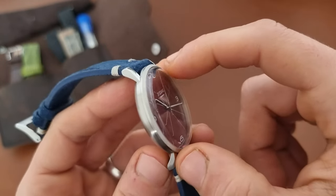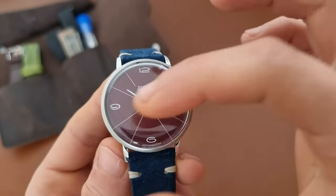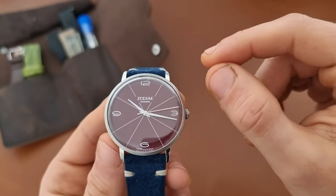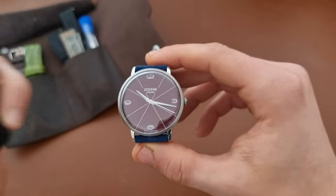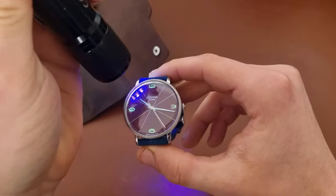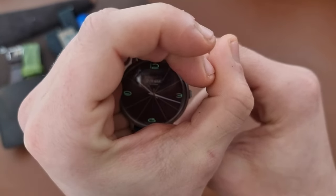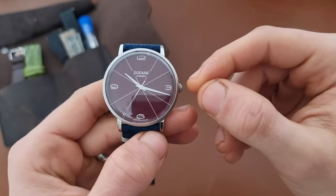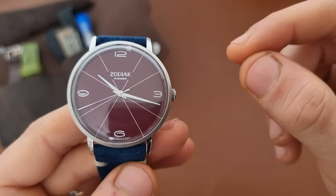It has quarter numerals — twelve, three, six, nine. What I think is a real differentiator from other watches is the loom. Under UV light you can see loom at the twelve, three, six, and nine positions. The loom isn't too strong to last overnight, but it's adequate — if charged during the day, you can see it at night.